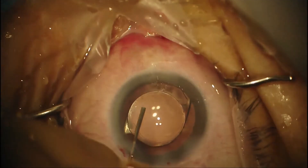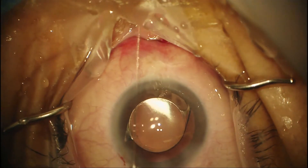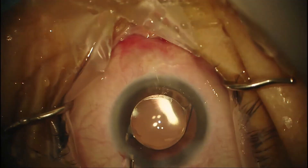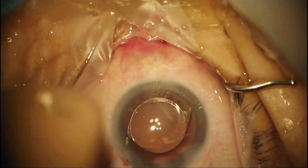The last step is stromal hydration of the main wound and of the paracentesis and any intracameral antibiotics you would inject. These days I'm injecting moxifloxacin at the end of the case, but there's always subconjunctival antibiotics — you do what you can with what you have. I'm getting the lens centered a little better, trying to get as much overlap on the optic. It looks like we have 100% optic coverage. We're just filling up the AC and checking the pressure — and that would conclude the case.